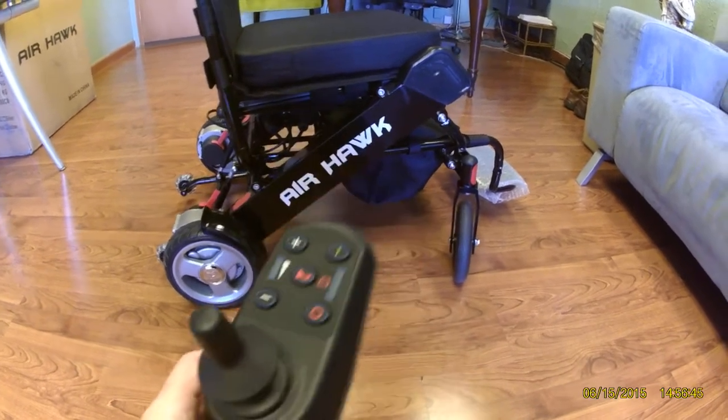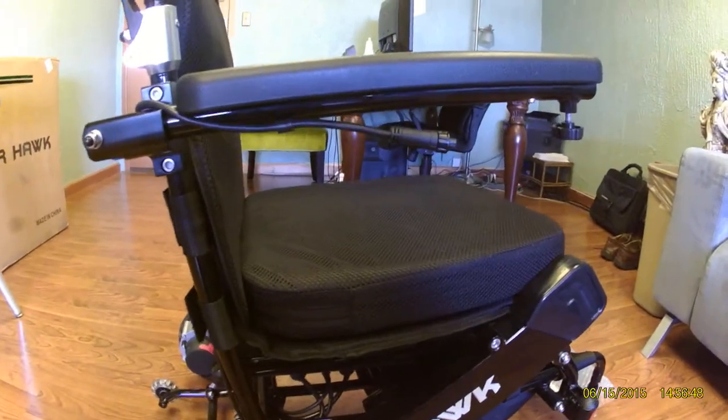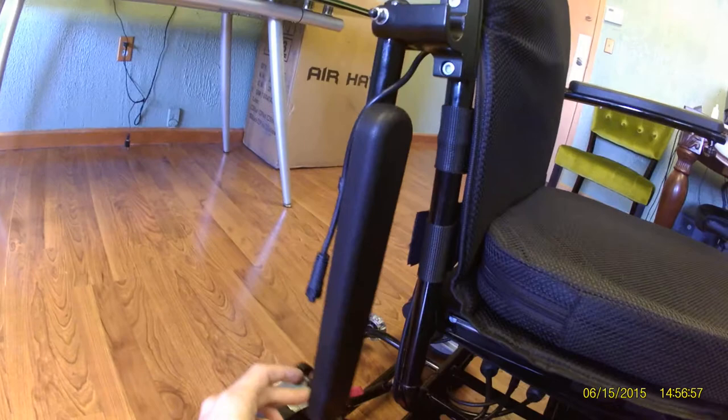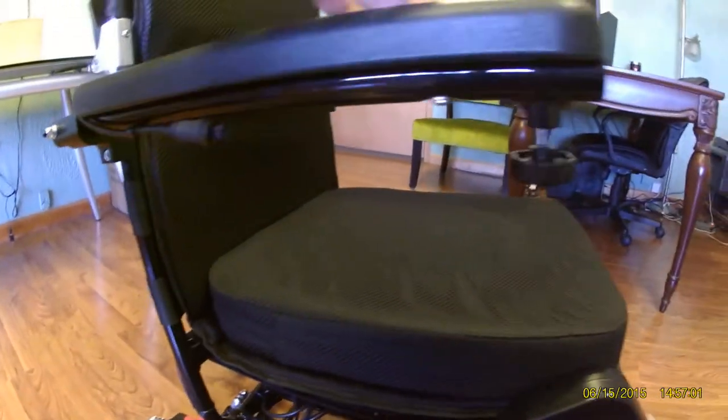The joystick itself is by default going to be mounted on the right side, or the right arm. You can also see how the arms of the Airhawk actually fold behind the unit themselves.